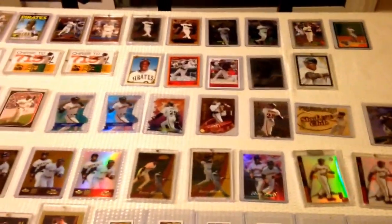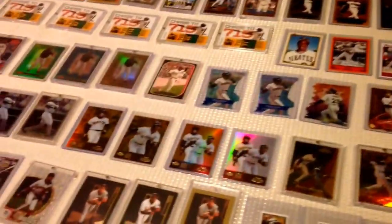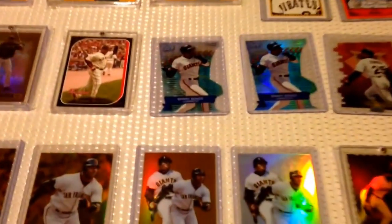So those are all my Topps inserts. My next video will be all the other manufacturer inserts that I have. Of course, these are the non-refractor inserts — I showed you the refractors earlier. Alright guys, happy collecting. Thanks for watching. Peace out.